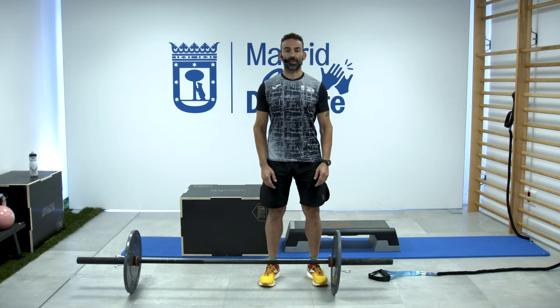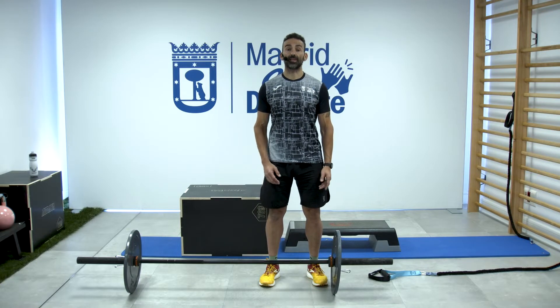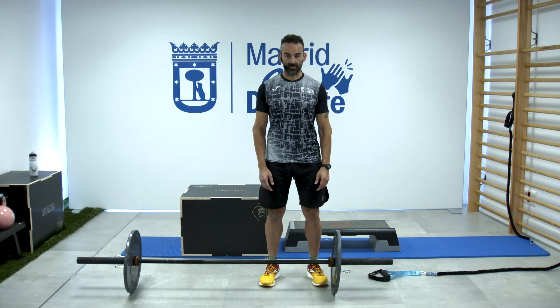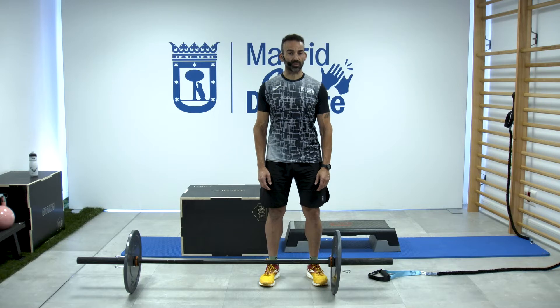Vemos que hay diferentes alturas para hacer diferentes ejercicios. Si no tenemos cajón, utilizamos step, o cualquier altura, pero importante: atendiendo a la seguridad, es súper importante que no corra, que no ruede, porque si no nos caeremos. Botellita de agua y arrancamos nuestra sesión AMRAP de 15 minutos totales.